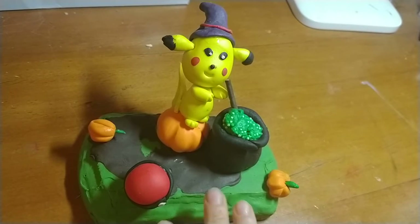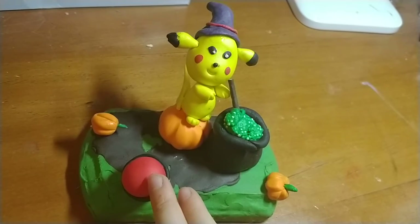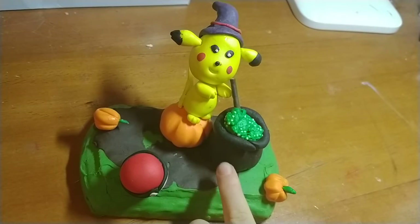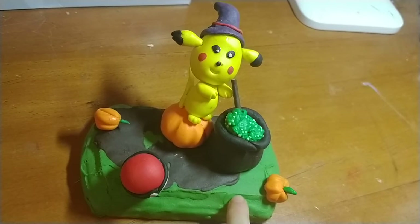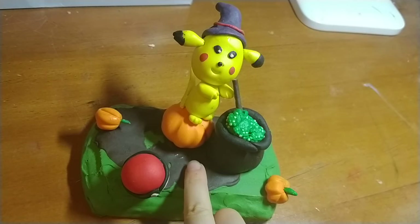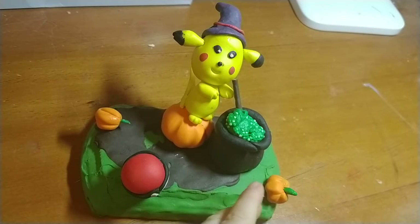Hello everyone, today I'm going to be talking about this — basically it is a pot of Pikachu, and it's the pot of Pikachu and some pumpkins. Let's get started. Right here is the green grass in some mud. Once we make it, we don't want to use the mud to cover all of the grass because that will waste clay.